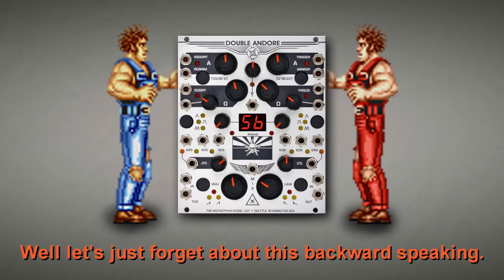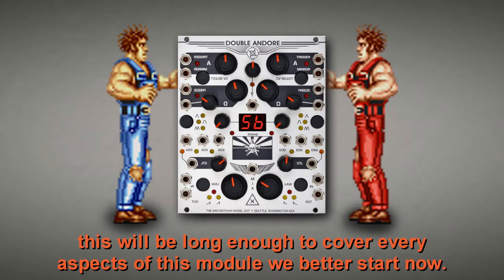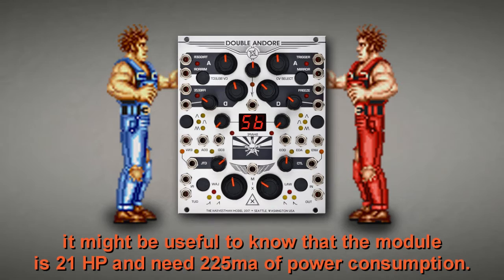Let's forget about the backward speaking and get started. It might be useful to know that the module is 21 HP and needs 225 milliamps of power consumption.